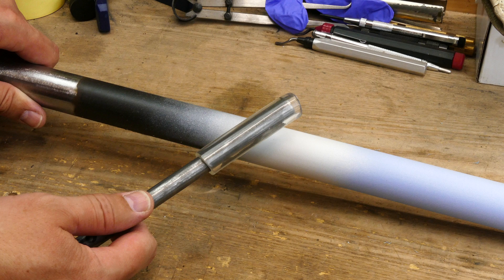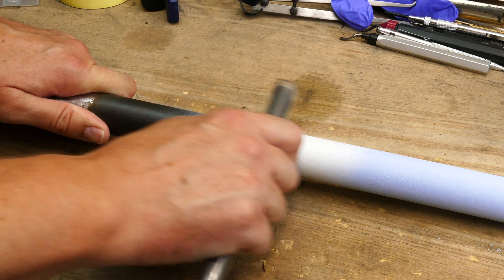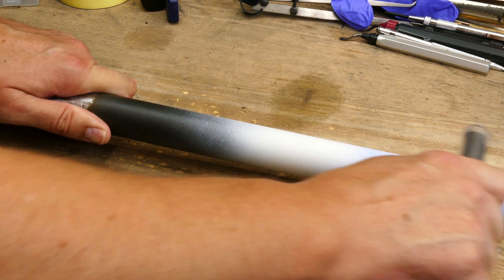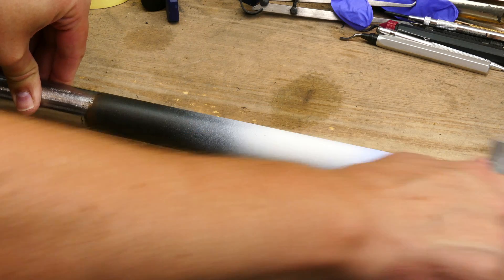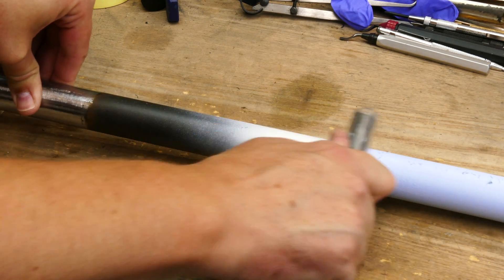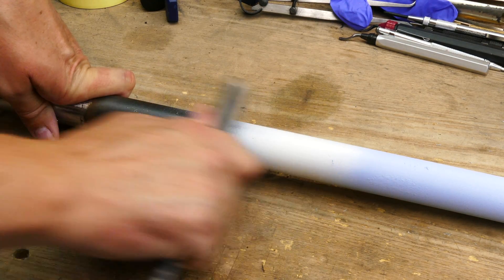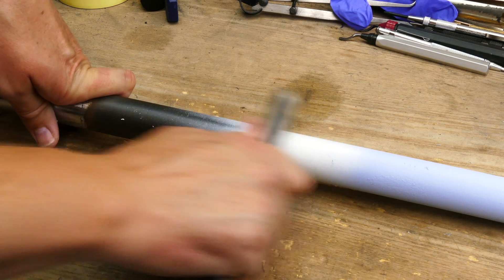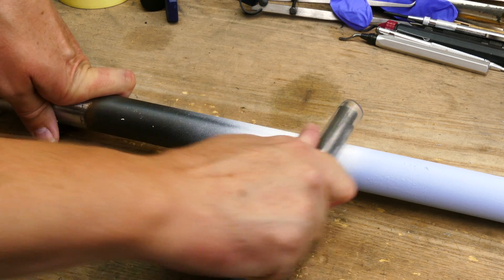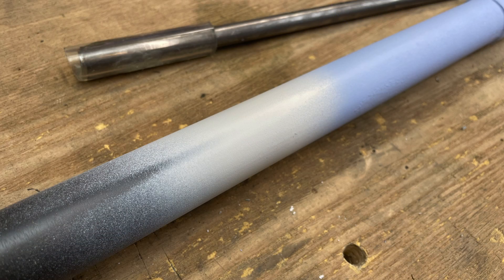Next, I slid some rubber tubing over a metal tube and tried rubbing the paint off again. This caused some damage to the paint, but the primer held up well. Having used Spray Dot Bike on other frame projects, this didn't surprise me. Eventually it did remove primer from the fade section, but it took a while. Where the primer was full thickness, it withstood the friction from the rubber hose pretty well.